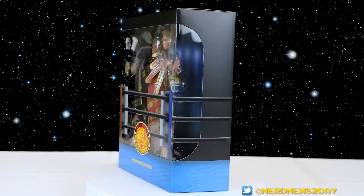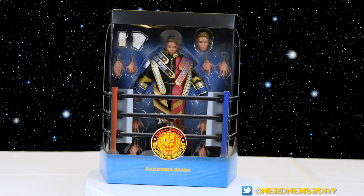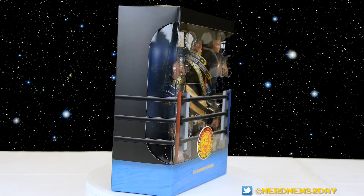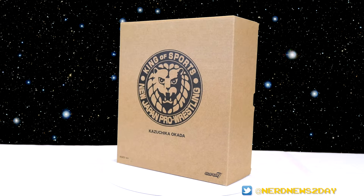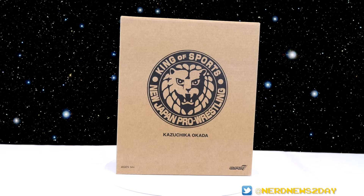It's pretty cool — a very large box with a nice big window. I love the ring design on the front with the turnbuckles. You get a great look at everything the figure comes with, except one important accessory: the IWGP Heavyweight Championship belt, which is hidden underneath his jacket. This is not how the figure actually comes — if you bought it online you'd first get a brown mailer box with the New Japan logo to keep the figure protected during shipping.